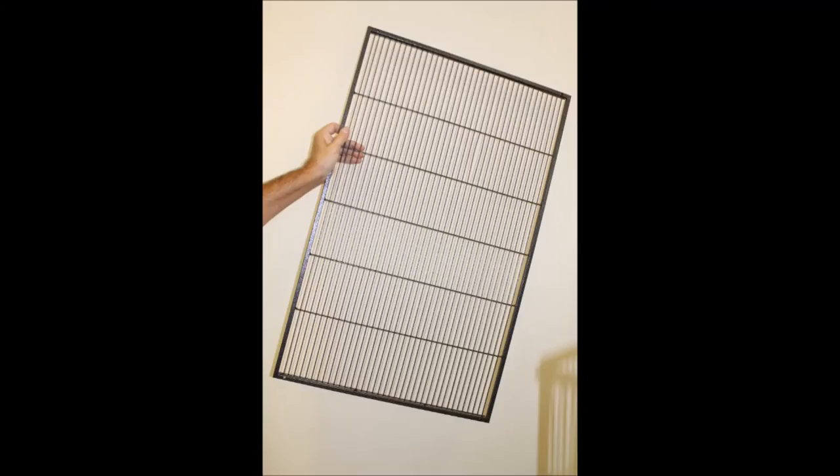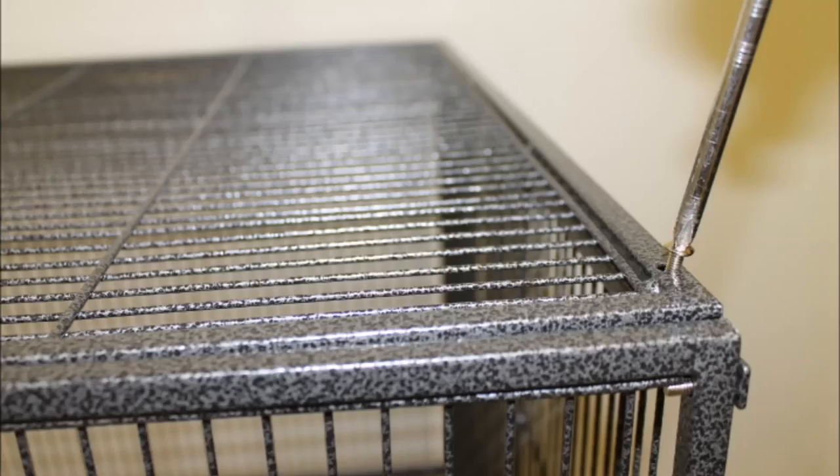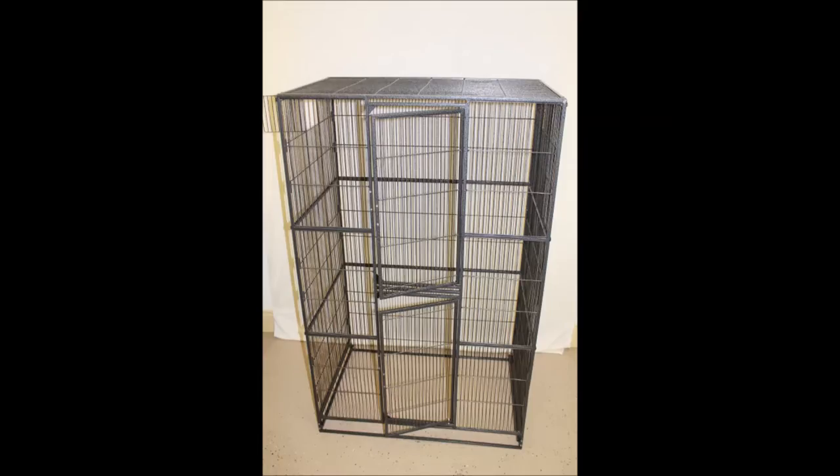Next, take the plain roof panel, slowly lowering it onto the top of the cage. The screw holes should line up and you can use a round head screw to attach the roof to the top of the cage. Here's the cage with the roof attached.